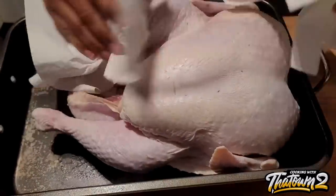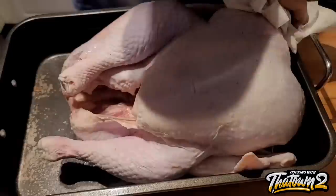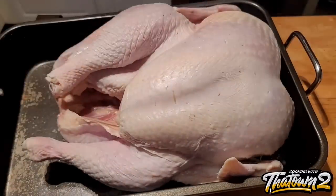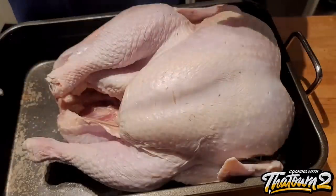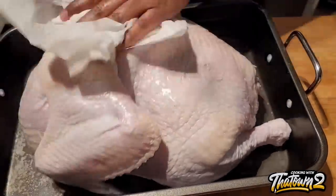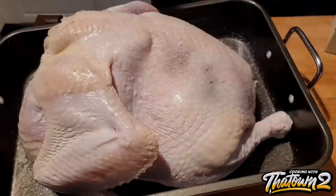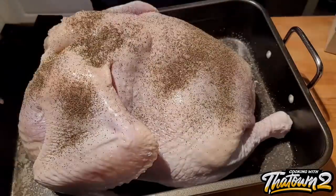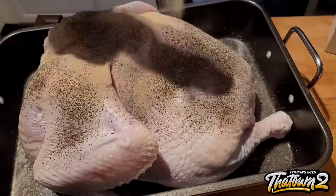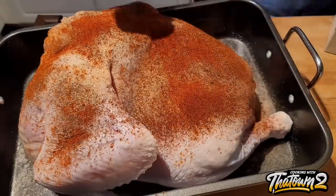To start off this recipe, we have our turkey — this is a 20 pound turkey that was previously frozen. We took it out of the freezer about six or seven days before Christmas and started to thaw it out. It generally says it'll thaw one pound per day — sorry, five pounds per day — but that's never been the case for me. This is a 20 pound turkey so it should have thawed in four days, but it took about six or seven.